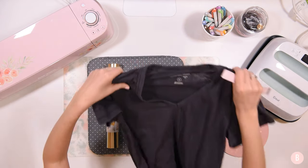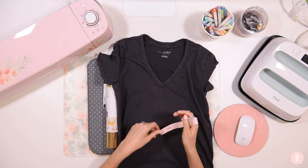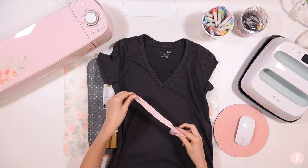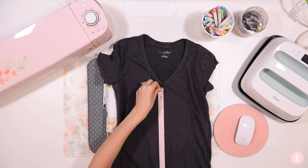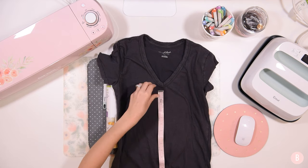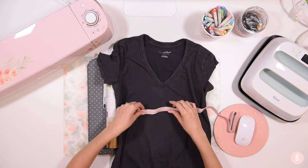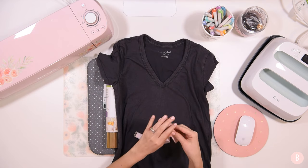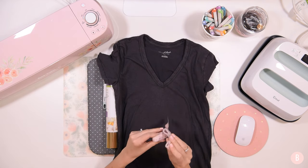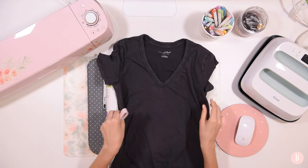Before we do anything, we're going to go ahead and measure out our space. I did pre-wash my shirt so it is all ready to go. It looks like I have about 15 to 16 inches to work with, but I really just need to focus on my height for this design because width really doesn't matter.